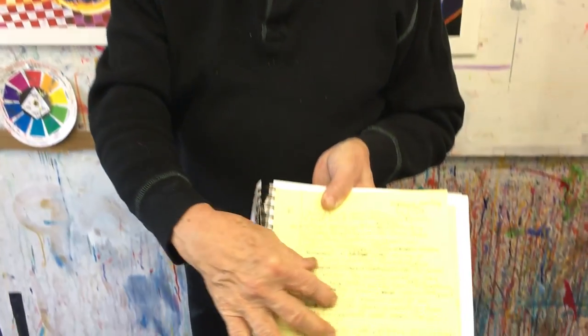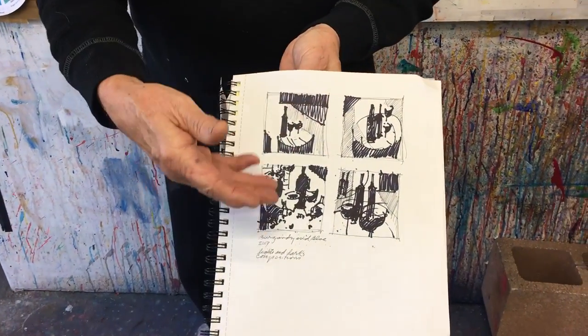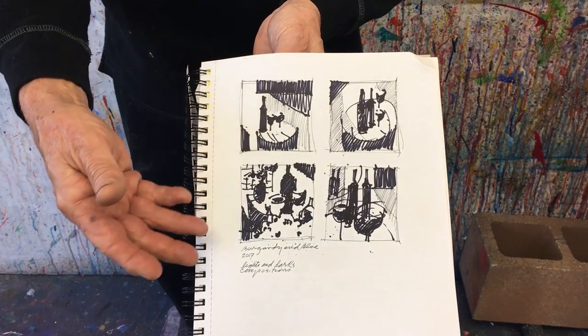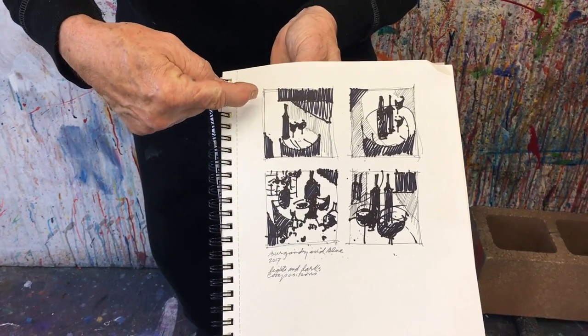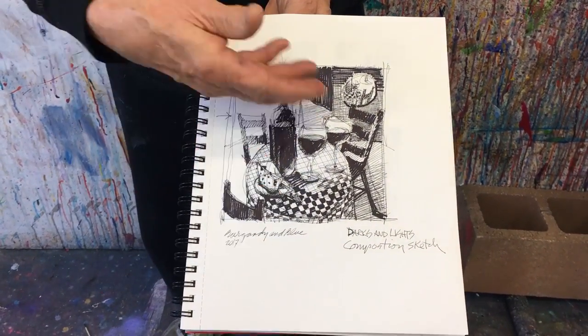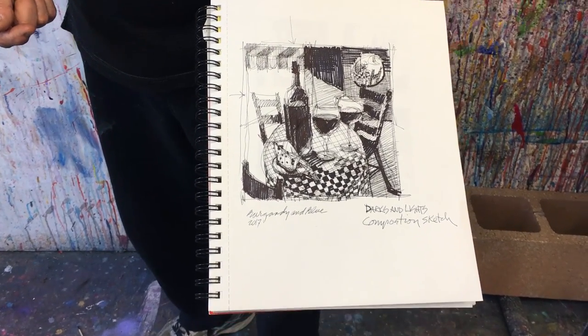This is how we started out. First of all in my sketchbook, I wrote some of my goals — what I wanted this painting to be. Then continuing on, I started to develop lights and darks from that original series, developing the original format which was a rectangle painting. And now I'm doing them in squares. I finally came to this conclusion — a loose sketch of darks and lights — and I said, okay, this is what I'm going to start.